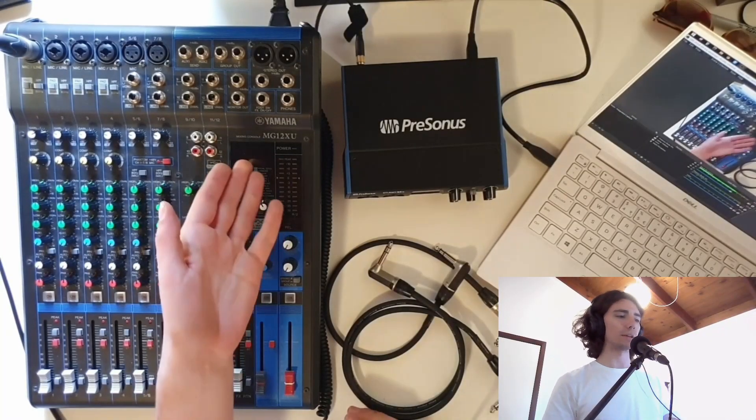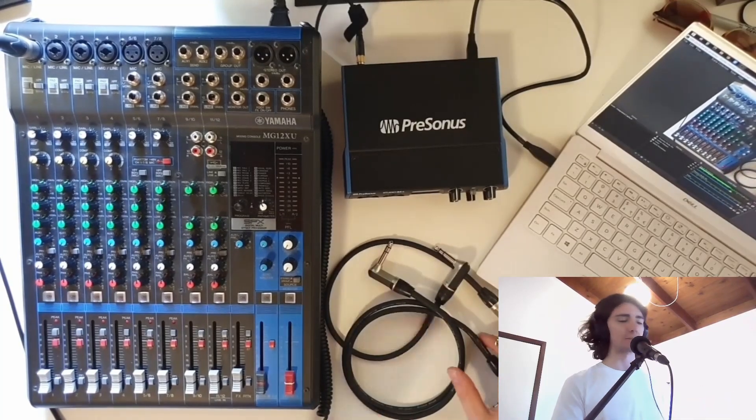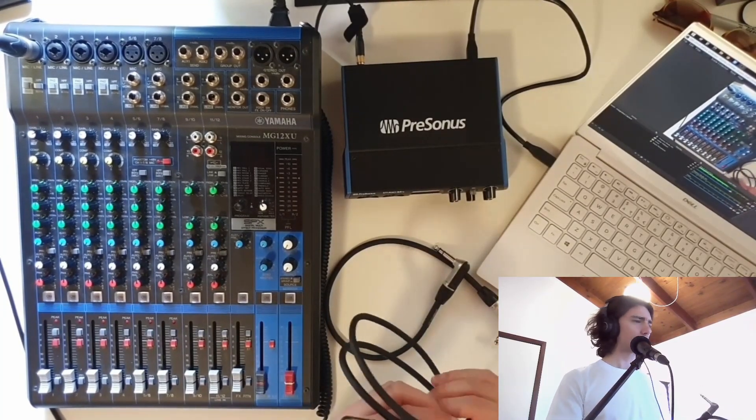Hi, just a quick demo of the Yamaha MG12XU that I'm selling on Gumtree, Facebook Marketplace as well, maybe Carousel as well, I'm not sure.